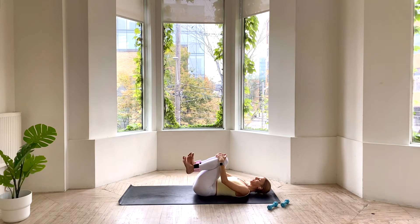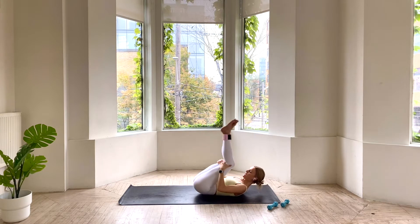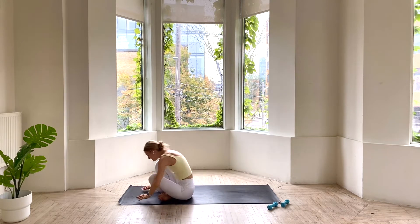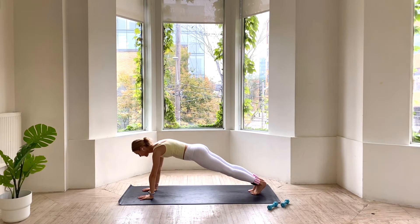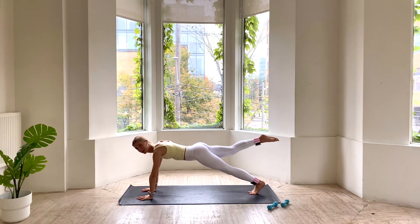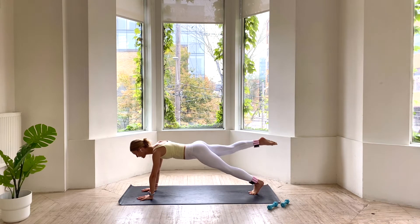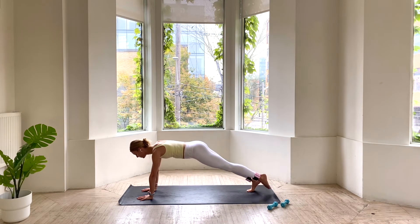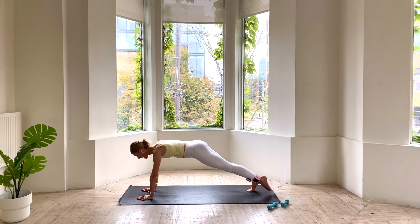Nice work. Hug your knees into your chest. Taking your hands behind your thighs, let's rock and roll up to the top. You can cross your feet as you come to the top. Stepping back to high plank. Holding it here. Plug that belly in — our core is warm. We're going to lift the right toes in line with your hip. We tap the mat and lift. Tap and lift for 5 this side, 4, 3, 2, and 1. Drop your toes, left side — we lift and lower. Keeping that neck in line with your spine, looking at the top of your mat. We have 3, 2, and 1.